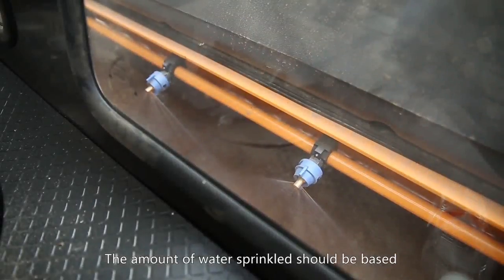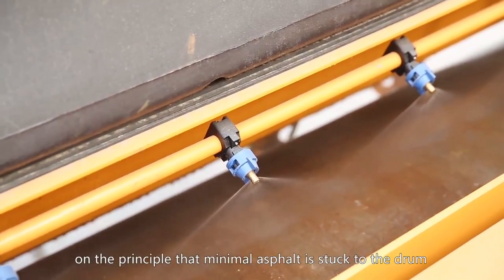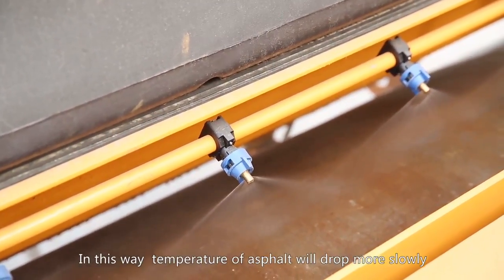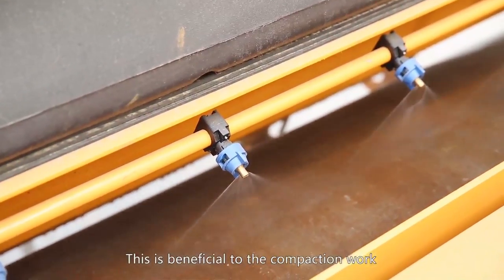The amount of water sprinkled should be based on the principle that minimal asphalt is stuck to the drum. In this way, the temperature of the asphalt will drop more slowly, which is beneficial to the compaction work.